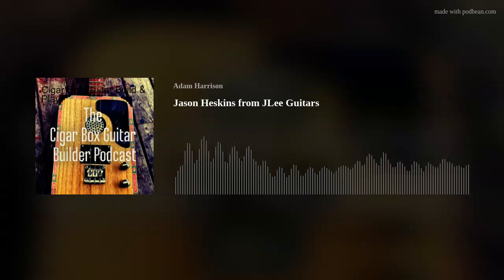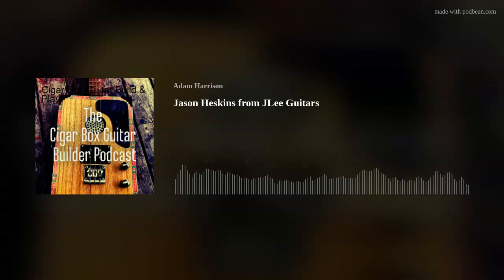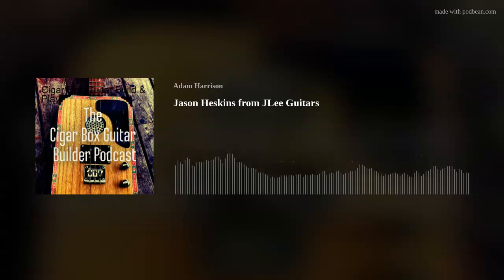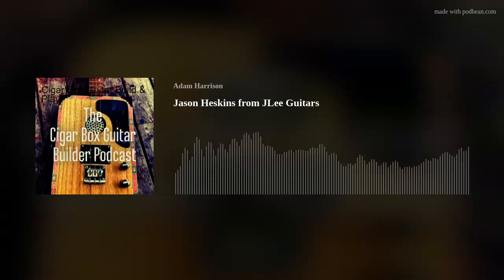There was one guitar that was pink with a white horse on it — a birthday present for the daughter of a guy who's already bought three or four guitars from me. So yeah, most of my builds are commission builds and resonators have become almost what I'm known for. The sound of them is wonderful. I've never actually built a guitar that uses a proper resonator cone — your guitars do have the proper resonator cone on the inside, don't they?